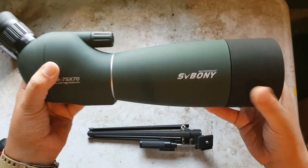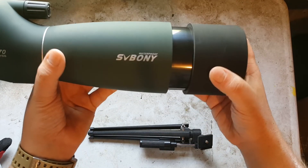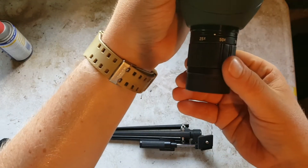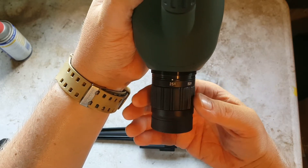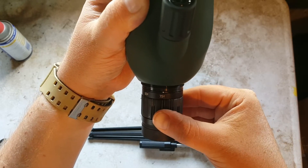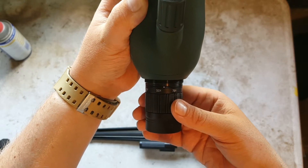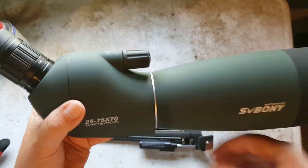Up front you have a sunshade that telescopes in and out by simply pushing or pulling it, and you can set it to however far out you need depending on the sun angle. The eyepiece is where you get your magnification — you simply turn it from 25 all the way up to 75, and it stays pretty firm so if you accidentally bump it, it's not going to move on you.